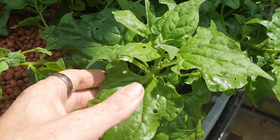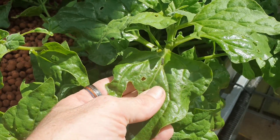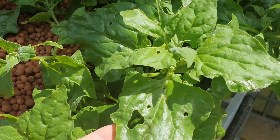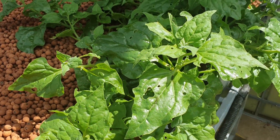Just to give you a closer look at these warrigal greens - they are doing rather well. I have found that these guys are one of the first plants to show up any nutrient deficiencies like iron and whatnot. So with them looking this healthy and putting on all this growth, I'm pretty pleased that there's a load of other nutrients other than just ammonia and nitrates in the system.